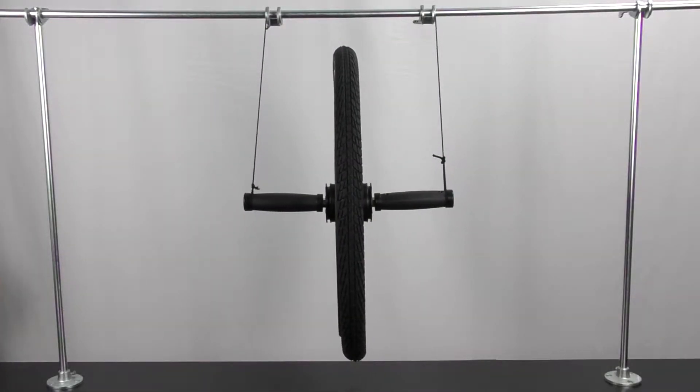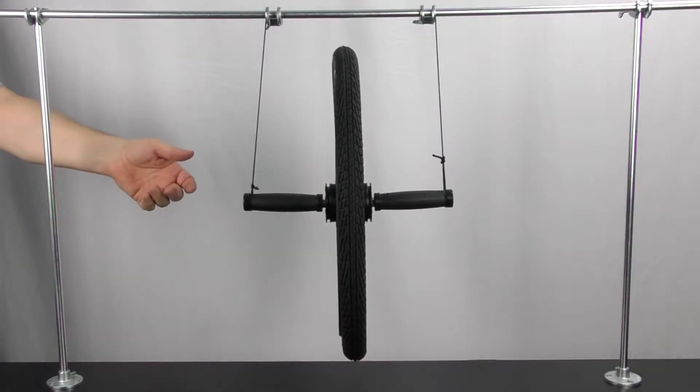Our gyroscope is all set up on this little mounting system. Let's give it a spin and see what it looks like.